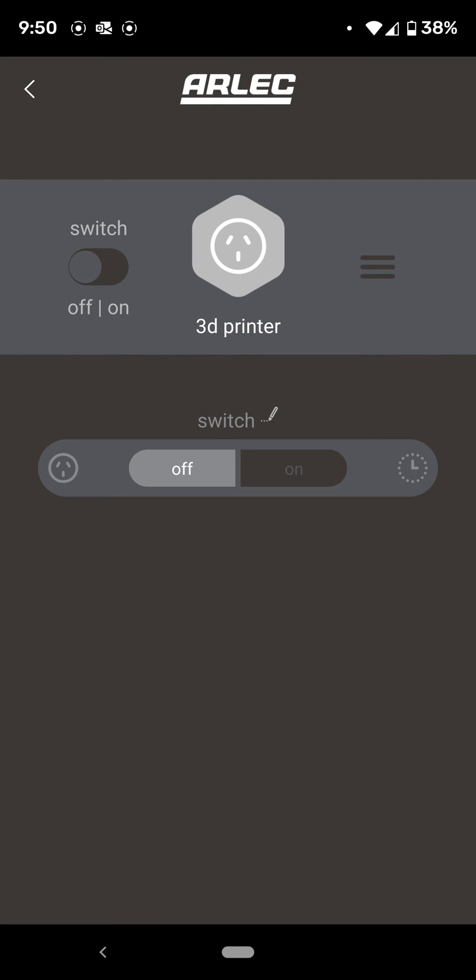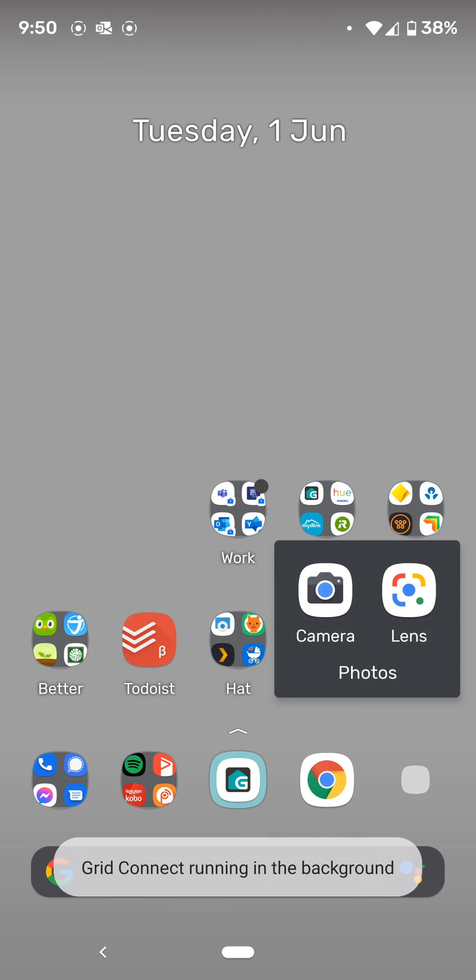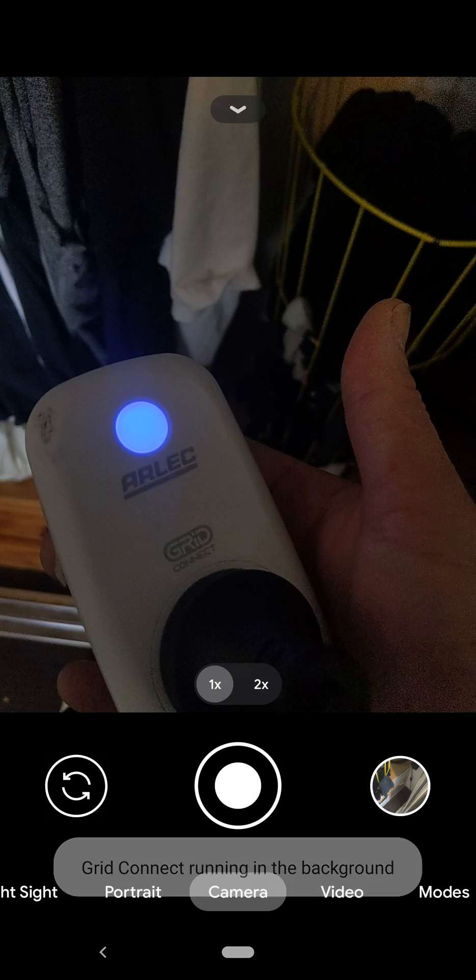You do lose any of your timers that you set up, so put them back on. Other than that, it'll work. And just to prove it, it has just clicked on. So now it works.